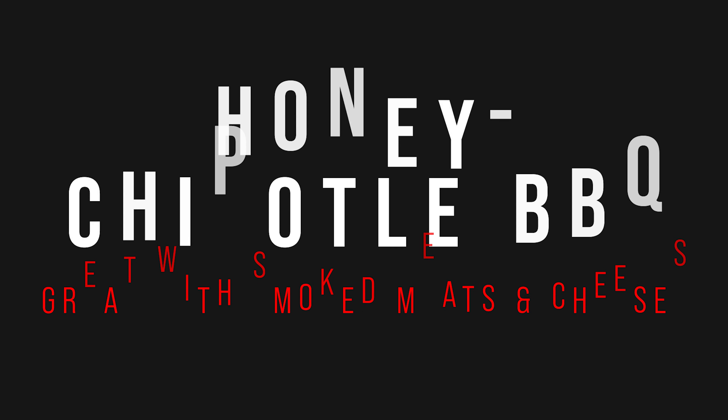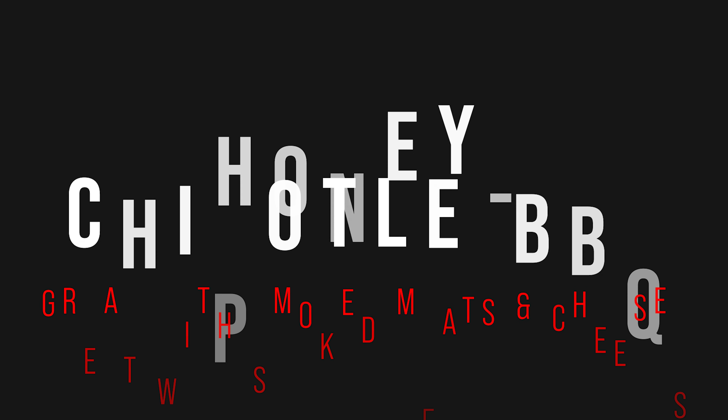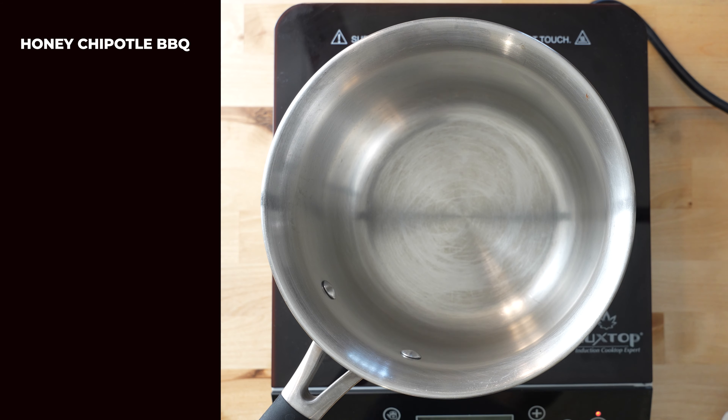First up, chipotle honey barbecue. Who doesn't love a delicious barbecue pizza? It's a no-brainer. That said, making your own barbecue sauce is going to take your barbecue pizza to the next level.